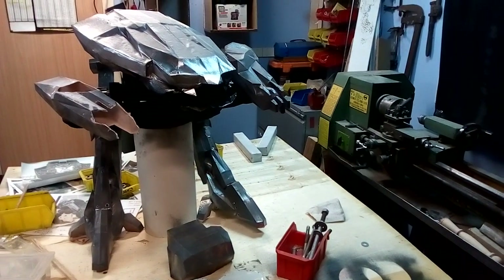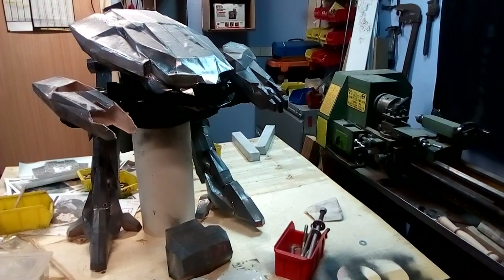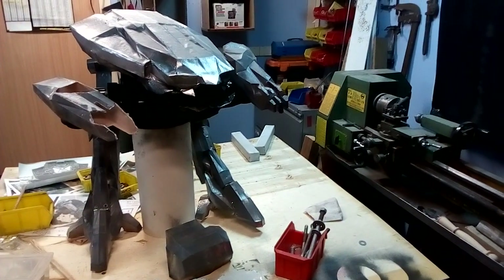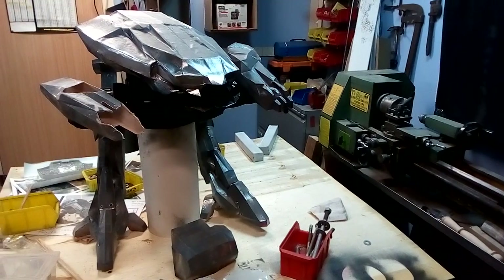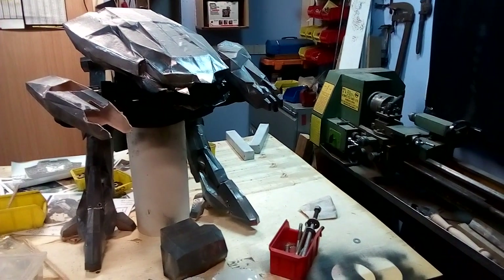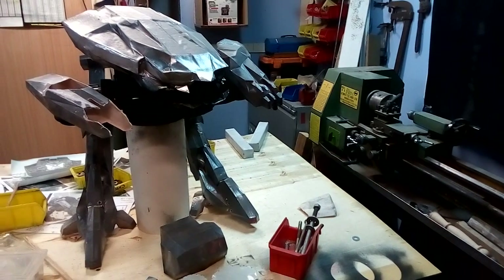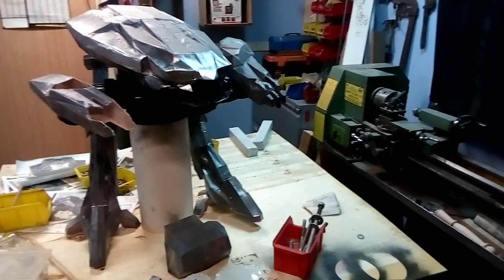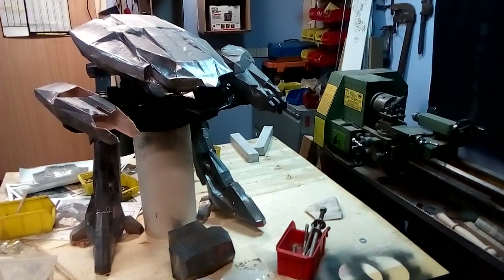G'day! Baz here from Builds by Baz, just moving on with the ED209 law enforcement droid from the 2014 Robocop. I've slowly been replacing all the hardened and resined Pepakura pieces with solid bits of metal and wood — aluminium, steel, nuts, bolts, screws, whatever I can — to make this thing solid.